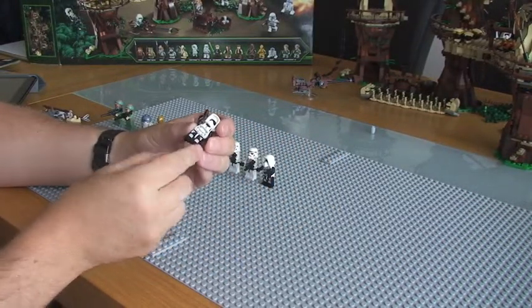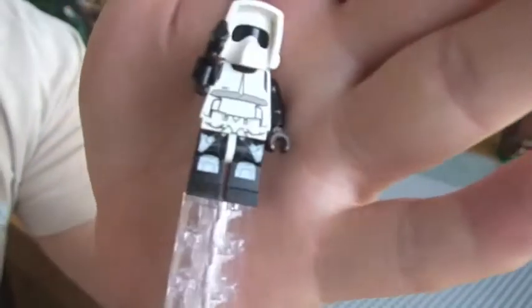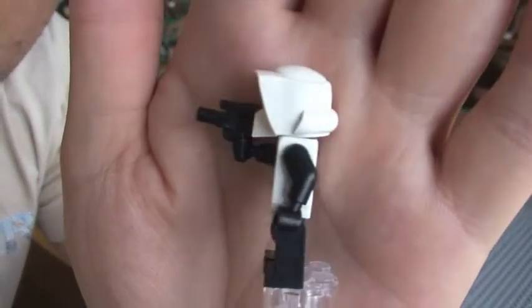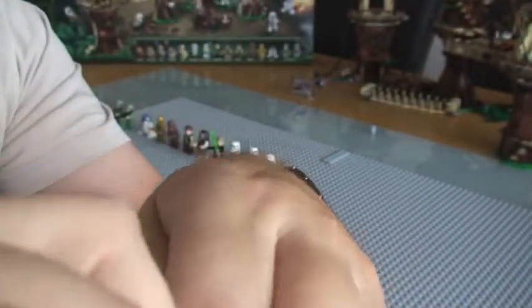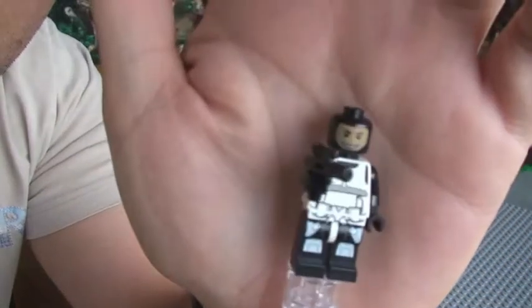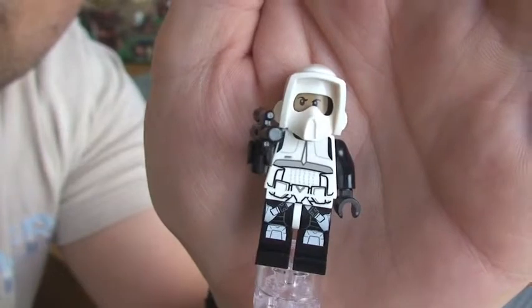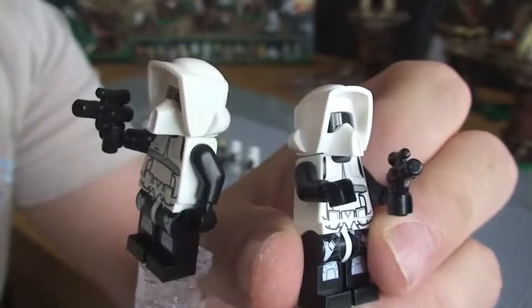So next we have our Scout Trooper. There are two of these, both exactly the same. There's some really good printing on these actually, I really like these ones. Some good leg printing in blue. They come with a blaster pistol. He's got the black head, but if you turn it around he has actually got a face detail. See the rear torso there as well. And obviously if they're not wearing a helmet, you could have him like that.